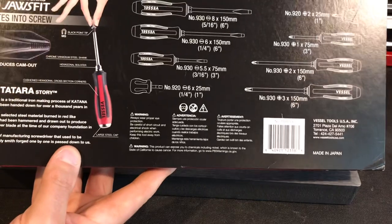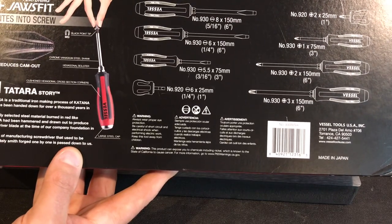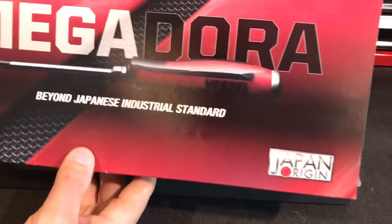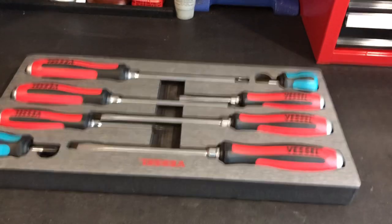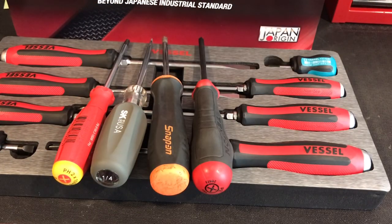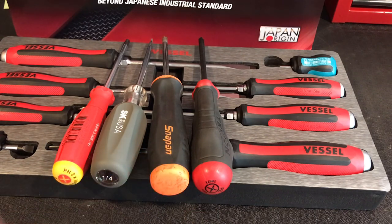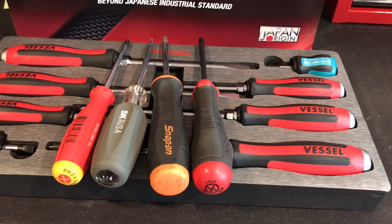The other important thing to understand about these screwdrivers is that these are JIS — Japanese Industrial Standard. What's great is they'll work in JIS screws but they will also work in regular Phillips screws. I plan on giving you a comparison to some of my favorite screwdrivers I currently use, comparing the tips, the way they fit, as well as feel.